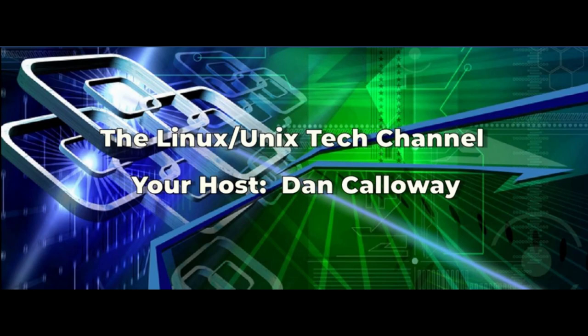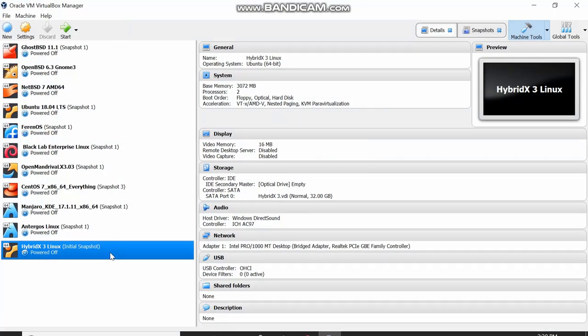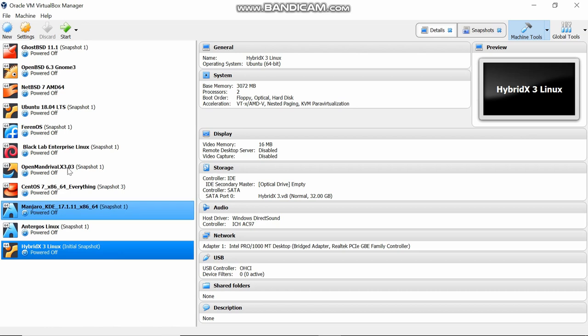Dan Calloway here and I'm in my HybridX3. I'm launching it now as a VM, running it in Oracle VirtualBox. It boots up and I'm allocating 3 gigs of RAM here and 32 gigabytes of the hard drive. It's not using a lot of space or resources, but as you'll see it performs like it's installed on bare metal.